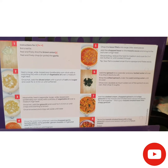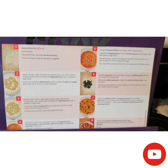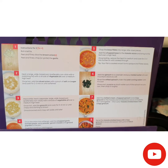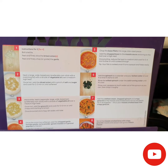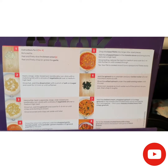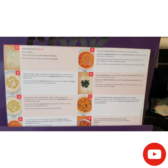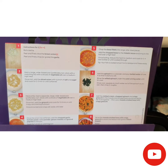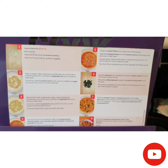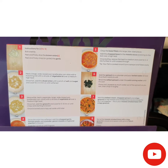These are the steps I need to follow. First, I'll boil the kettle and peel and dice the brown onion, then peel and chop or grate the garlic. The second step is to heat a large non-stick pan with a drizzle of vegetable oil over medium-high heat. Once it's hot, I'll add the diced onion with a pinch of salt and sugar and cook for two to three minutes until softened. In a separate pan, I'll add the gnocchi and cook for five to six minutes until crispy.